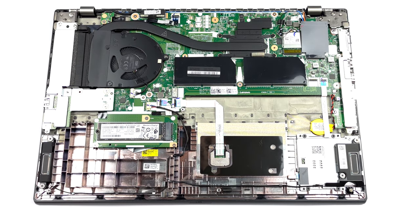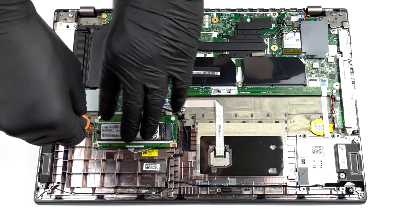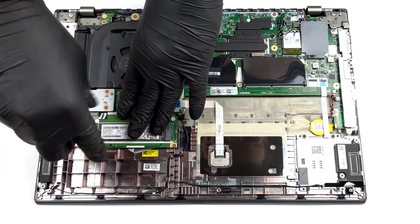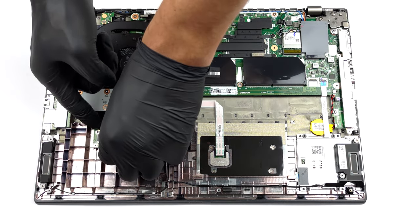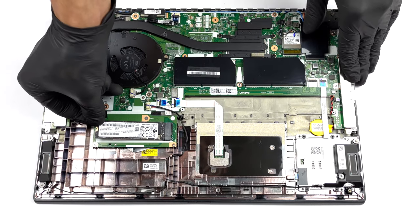Storage-wise, there are two options. The one here involves a secondary board which houses one M.2 PCIe x4 slot. The other one features an additional 2.5-inch SATA drive bay.